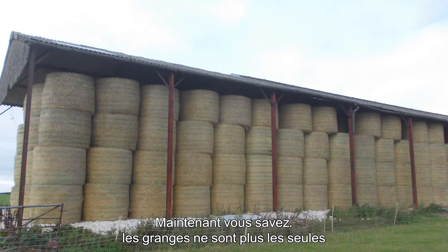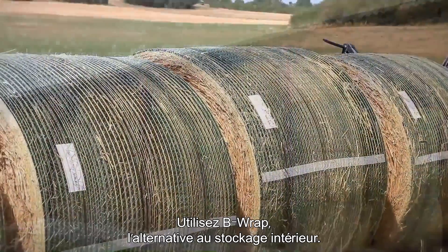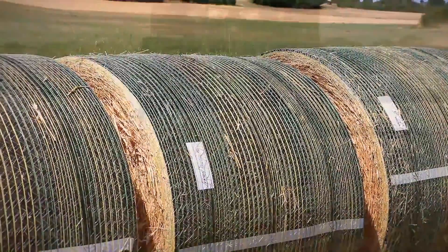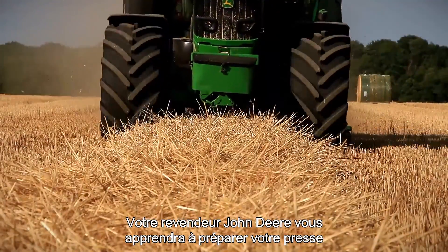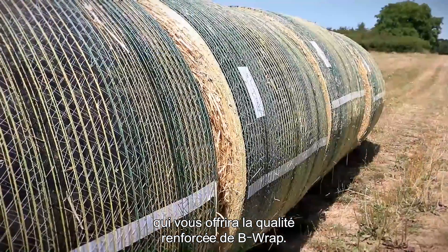Now you know, barns are no longer the only way to preserve top forage quality. Now you can use B-Wrap, the alternative to indoor storage. See your John Deere dealer to learn how you can update your baler to get the quality protection of B-Wrap.